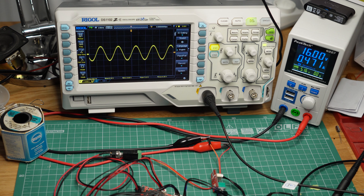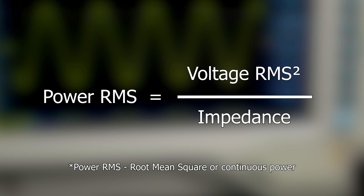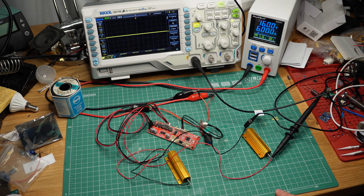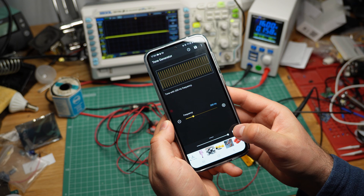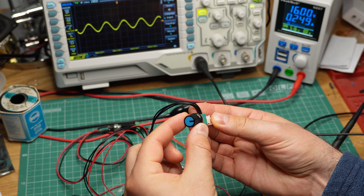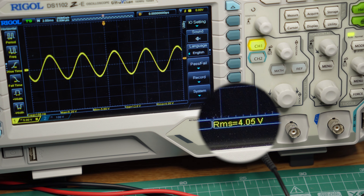To measure the real, continuous power that an amplifier can produce, you play a sine wave through it and measure the RMS voltage on the output. Then you square the number and divide it by the impedance of the speaker — I know this from John Audio Tech, make sure you check him out. I have two chunky 8 ohm resistors connected to the output as load, and one channel is hooked up to my oscilloscope. I'm playing the sine wave over Bluetooth with my phone set to maximum volume, and the board's volume knob is also set as high as it can go. The result? I'm measuring just 4V RMS at maximum volume, which equals 2W per channel — way below the stated power in the spec sheet, but why?